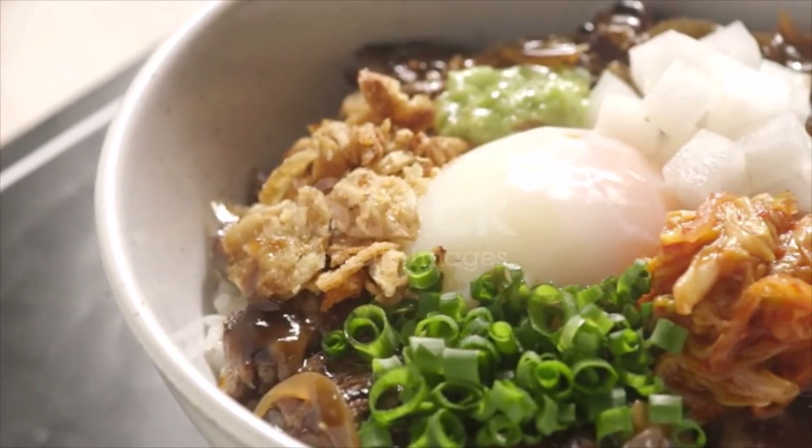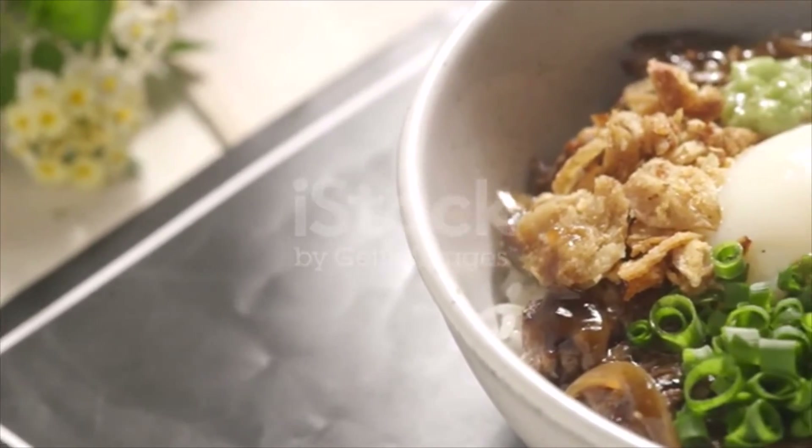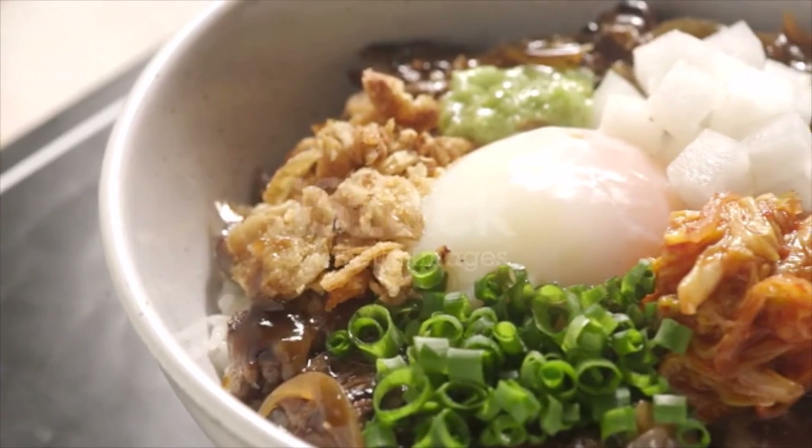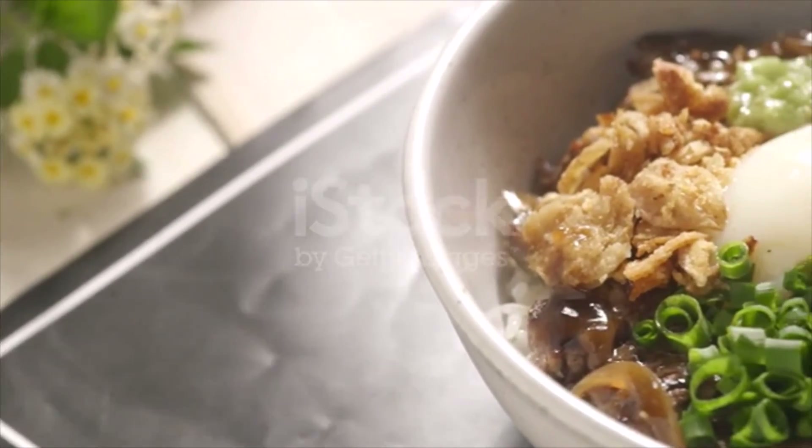Dividing it evenly, garnish with green onions if using, and serve right away with chopsticks and spoons to get every last bit of rice and sauce.